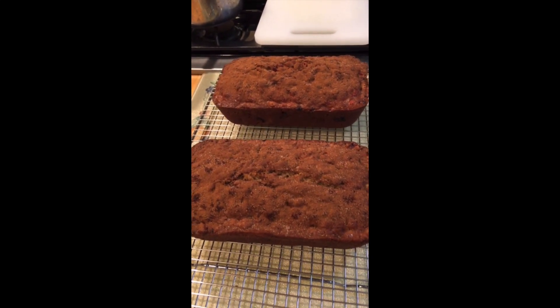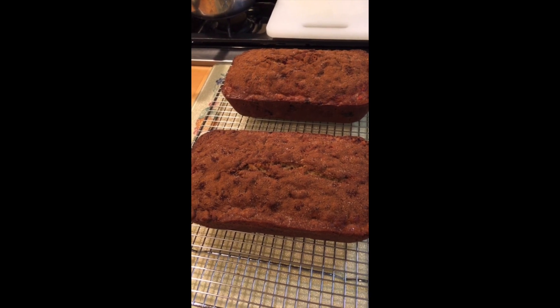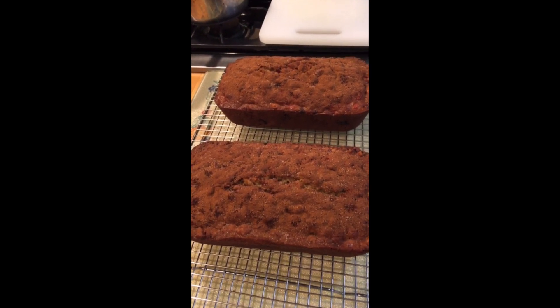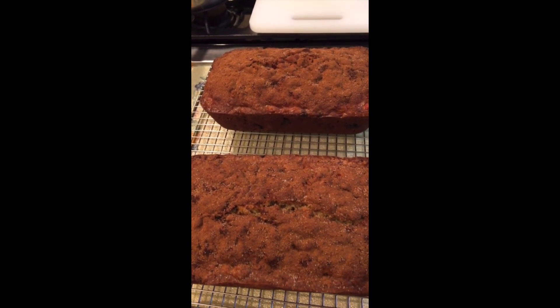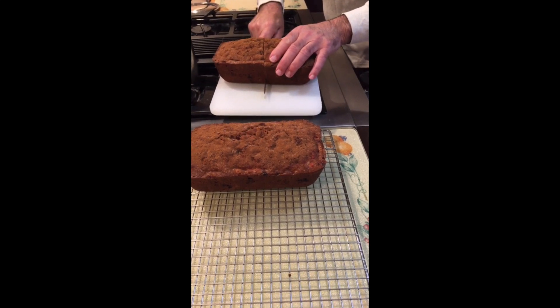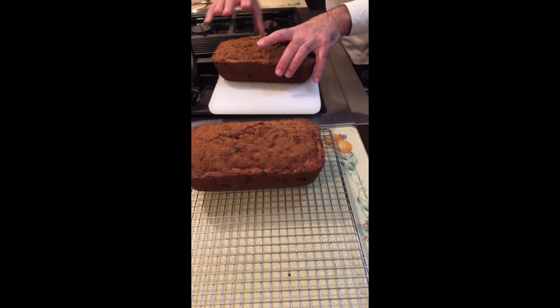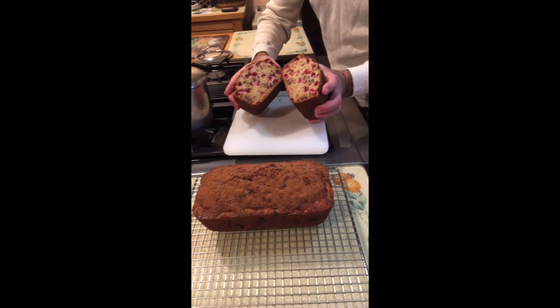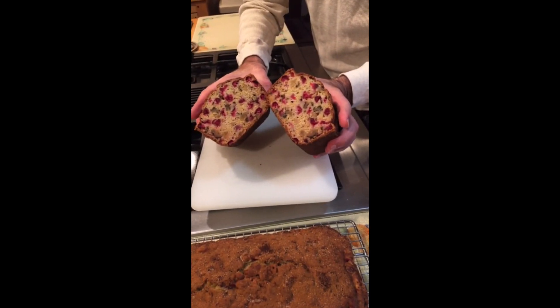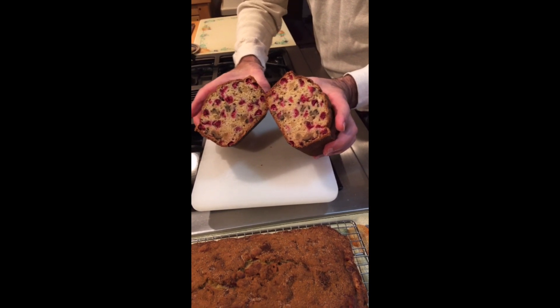Here, after 24 hours of having our loaves resting, now let's cut them up and show you how they look. We're gonna cut this in half — and wow, what do you think? Looks delicious, isn't it?